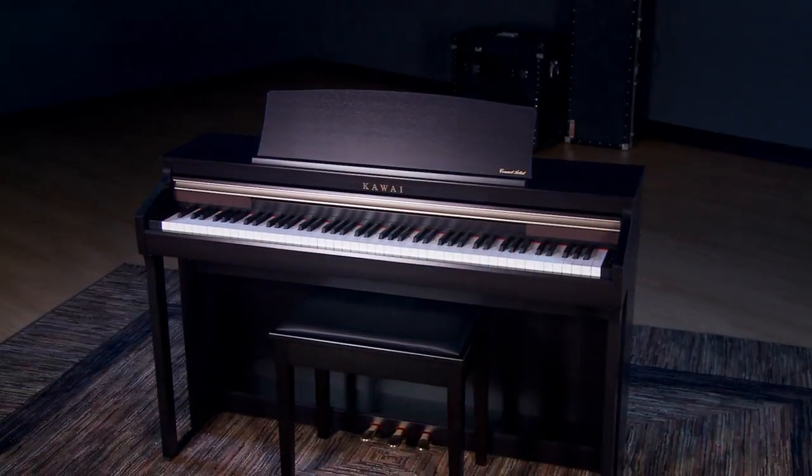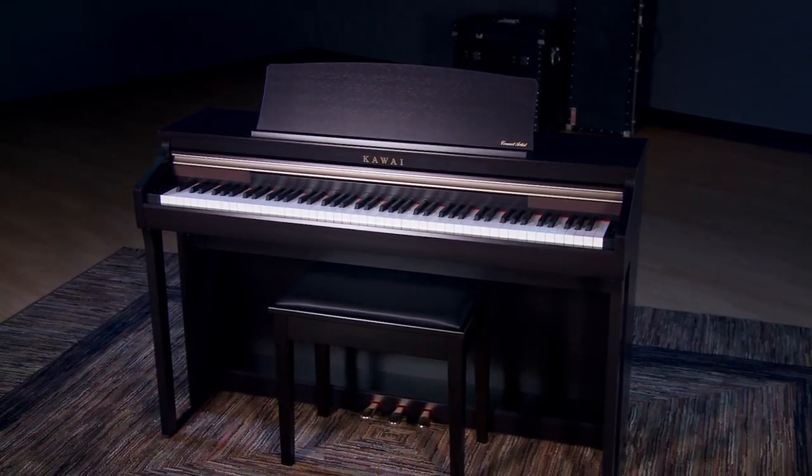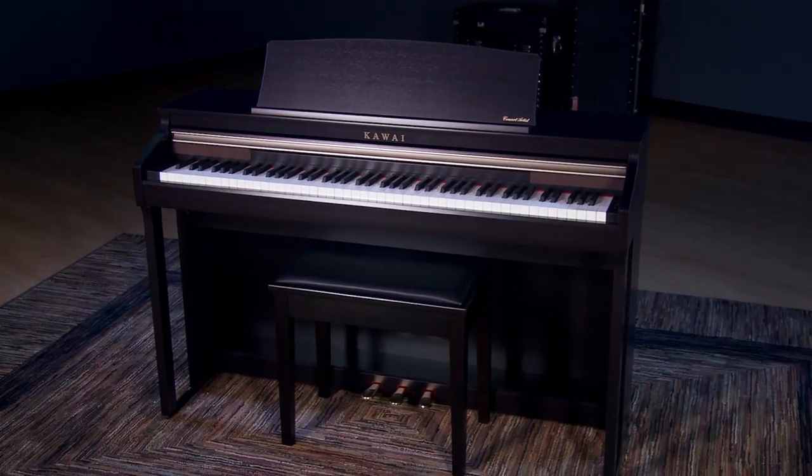Hi, I'm Adam here with Kraft Music, and today we're going to take a look at the Kawai Concert Artist Series CA-48 Digital Home Piano. The CA-48 features Kawai's Grand Feel Compact Key Action — 88 keys designed to emulate that of an acoustic grand piano, and they feel fantastic.